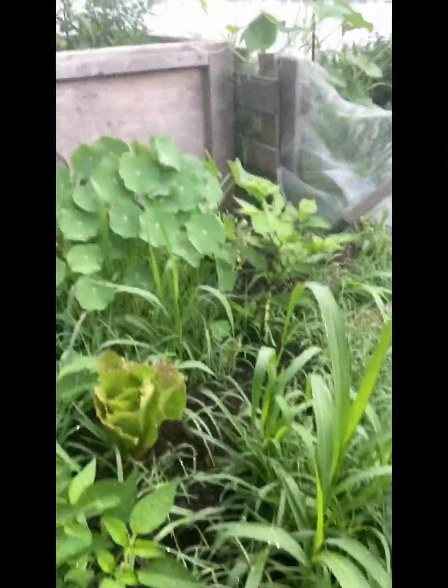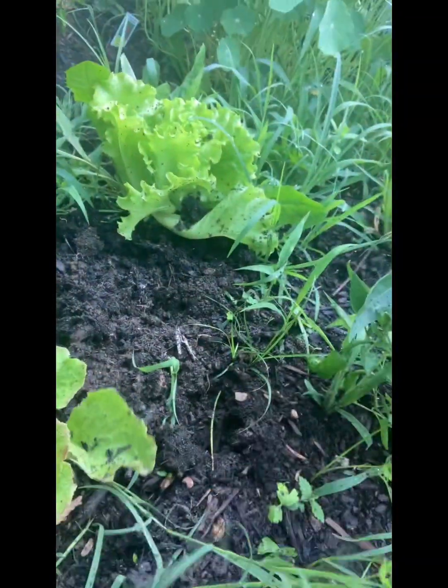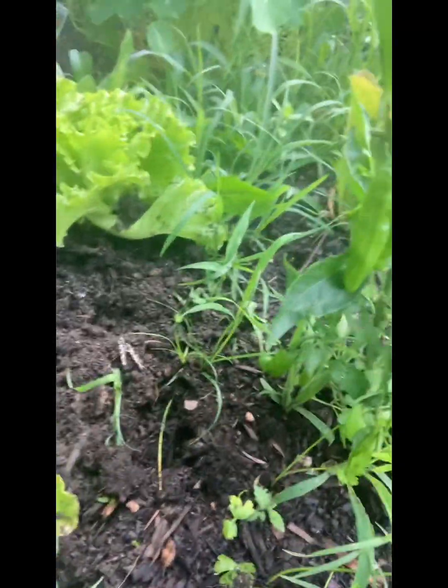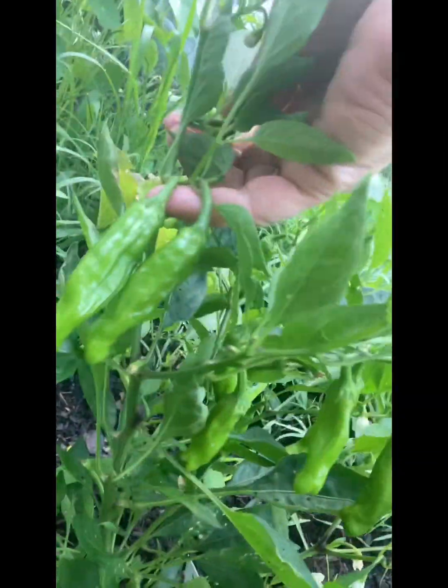I didn't think this thing would work — I got this from regular peppers, it's got a few little babies on it; we're going to see, maybe it'll prove me wrong. I've got some weeds growing up. I know you're supposed to trim some so they have the little organisms underground, but I think I got enough organisms underground. I'm going to come out and trim the lettuces, get some peppers — look at those, aren't those pretty?